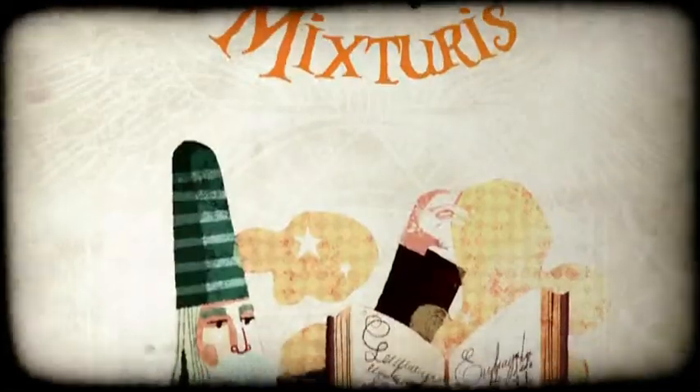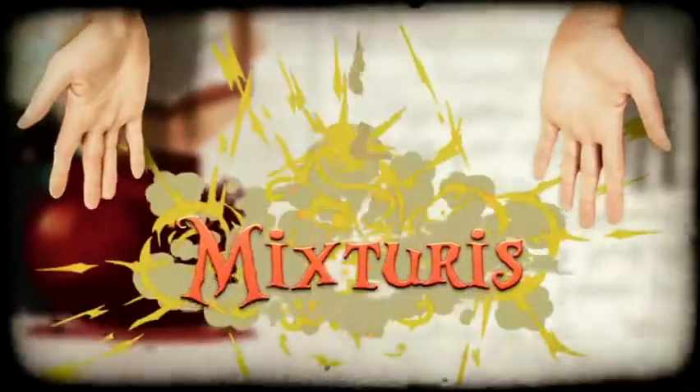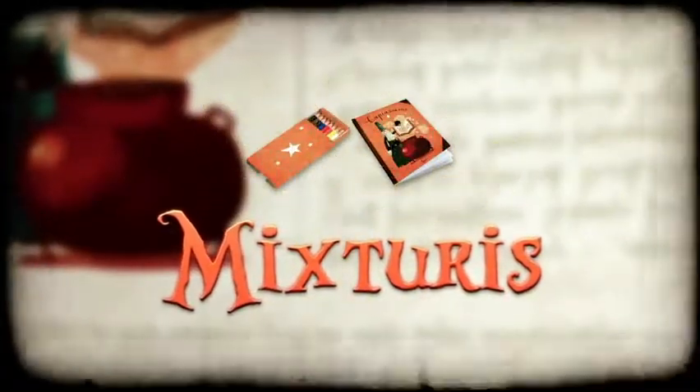Mixturates. How many frogs' legs, spiders' hairs, and drops of toad saliva does it take to mix up a good magic potion? Surely the magician knows the answer, but will he want to tell you?